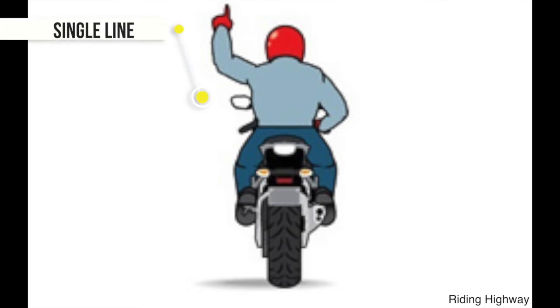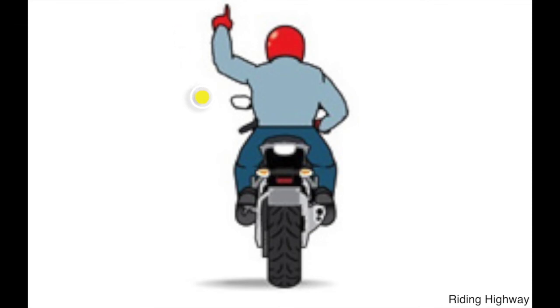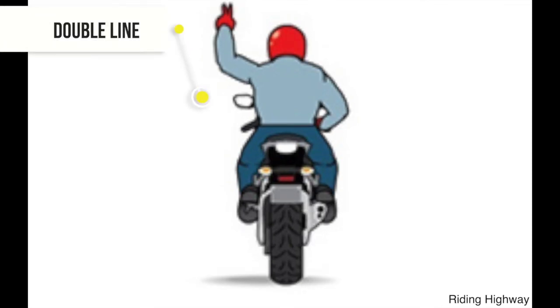For a single-file signal, extend your left index finger and bend your arm up to the sky. To signal two riders, bend your left arm at the elbow and point to the sky with your index and middle finger. Do not forget to include your index finger.